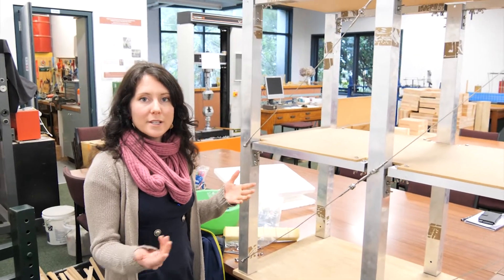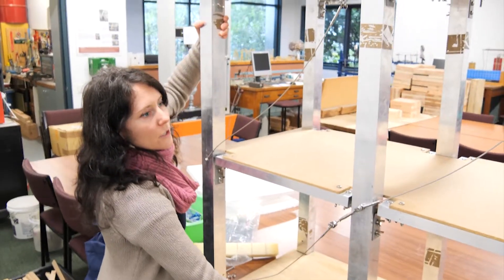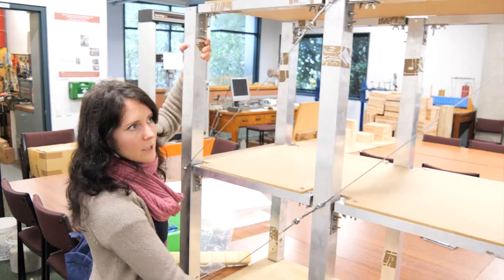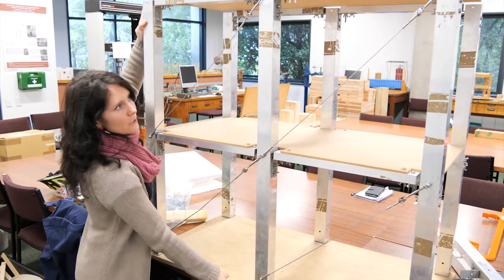Now we've put cross bracing in one direction — I'll show you what it does. When we have a building and we're pulling it this way, you'll notice that the strings aren't doing much and the building is still moving quite a lot. But when we try pushing the building that direction, the building doesn't move.